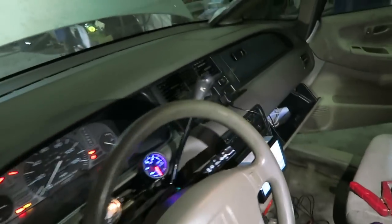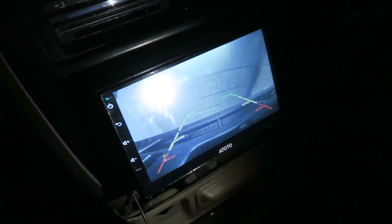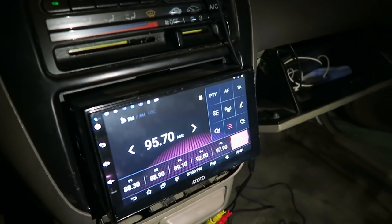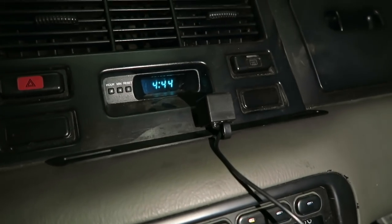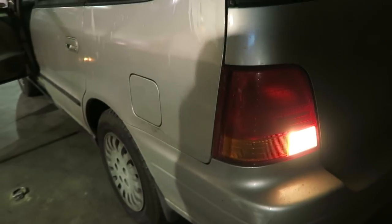The reverse lights work now and we were also able to hook up the reverse camera for the stereo right here. It is being a little weird right now because it's not sharing the same ground as the car, so it kind of comes on and off. But once I get it fully wired in I think it should be fine. If you put it in reverse, the reverse camera comes on — it's just right here on the dash right now, so I still have to run that to the back. But yeah, we got that all working, and the reverse lights work. Now people actually know when I'm backing up.